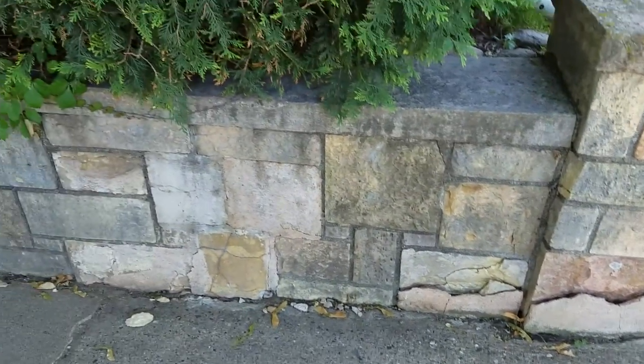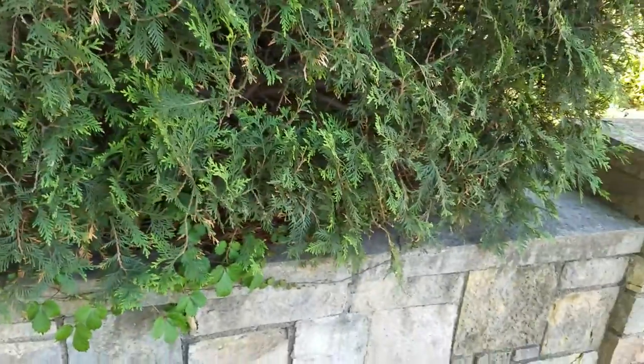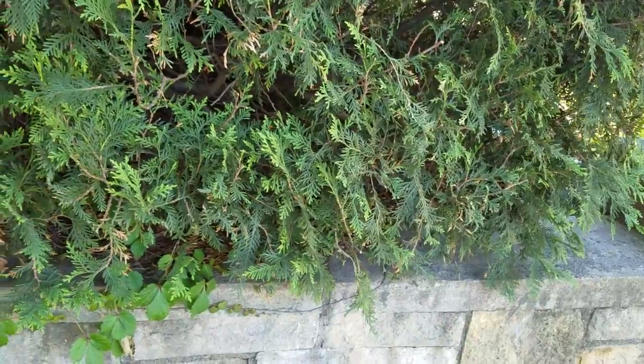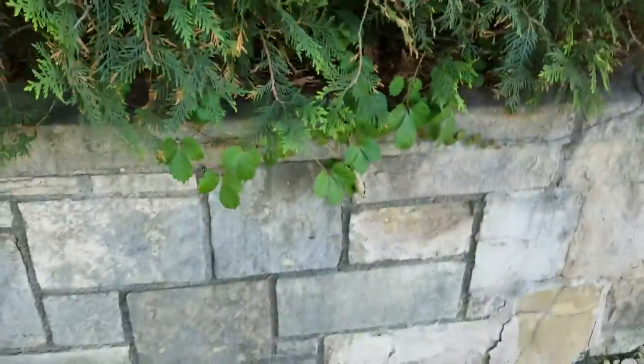And then we've got caps that are going to need to be replaced. I will get the measurement of this just so we can have a basic idea of what it's going to cost. These are 3-inch thick, by the way — they look to be sawn.